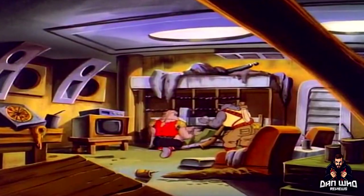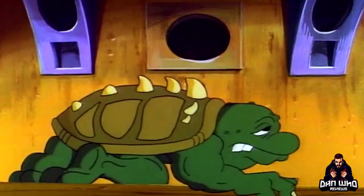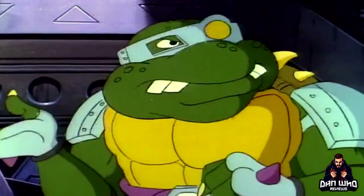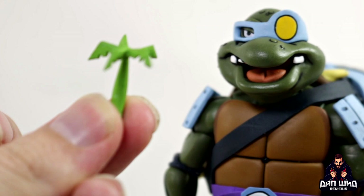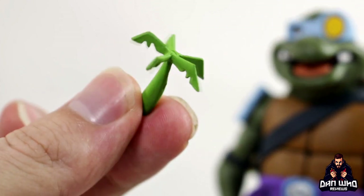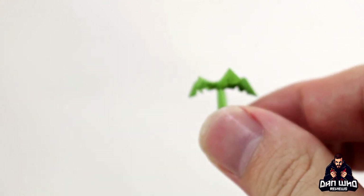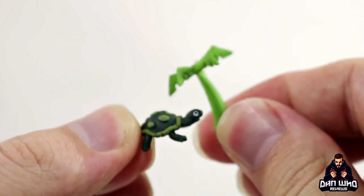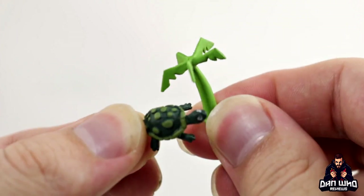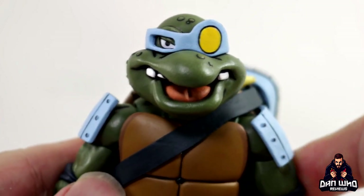There is a backstory with Slash - he was originally Bebop's pet turtle kept under his bed in a little bowl. Then Rocksteady used mutagen on him to turn him into his turtle form, basically to do the chores because Rocksteady and Bebop didn't want to do the chores Shredder was asking them to do. But it all backfired because Slash wanted his binky - his little palm tree that was in the turtle bowl when he was a baby. They've actually packed it in as an accessory, and they've also packed in a little baby Slash before he had the mutagen on him.